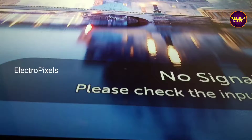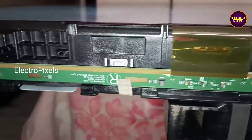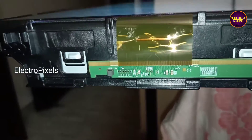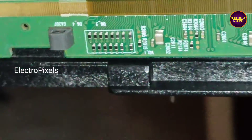Here we have already opened the back of the TV. You can see it's a 55-inch 4K — an LG panel is used in this TV.